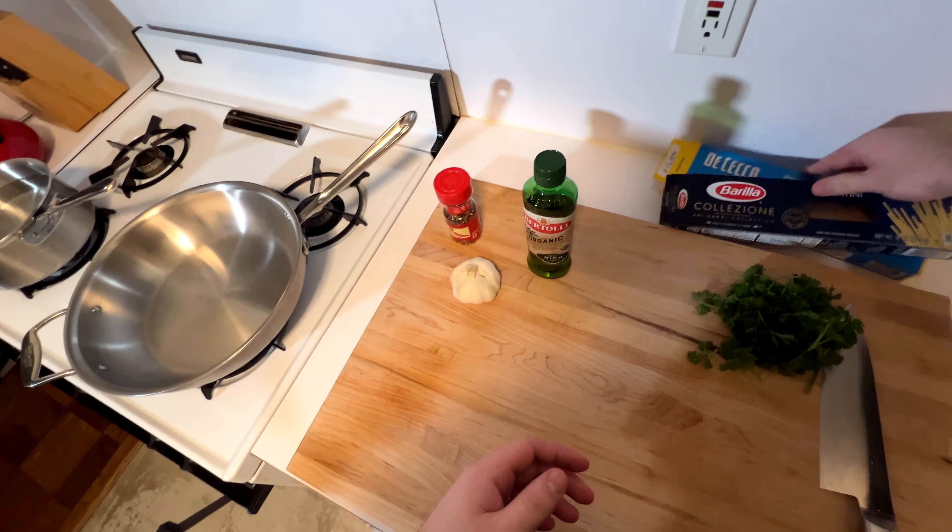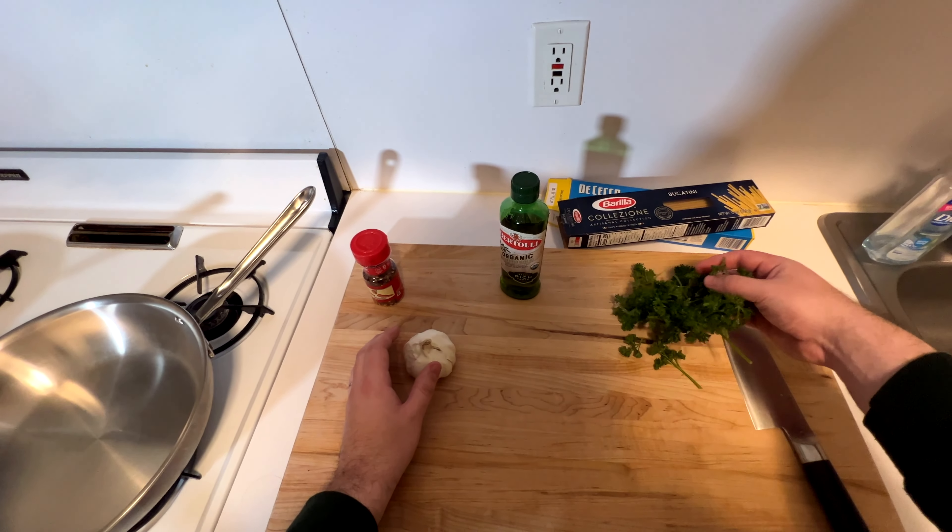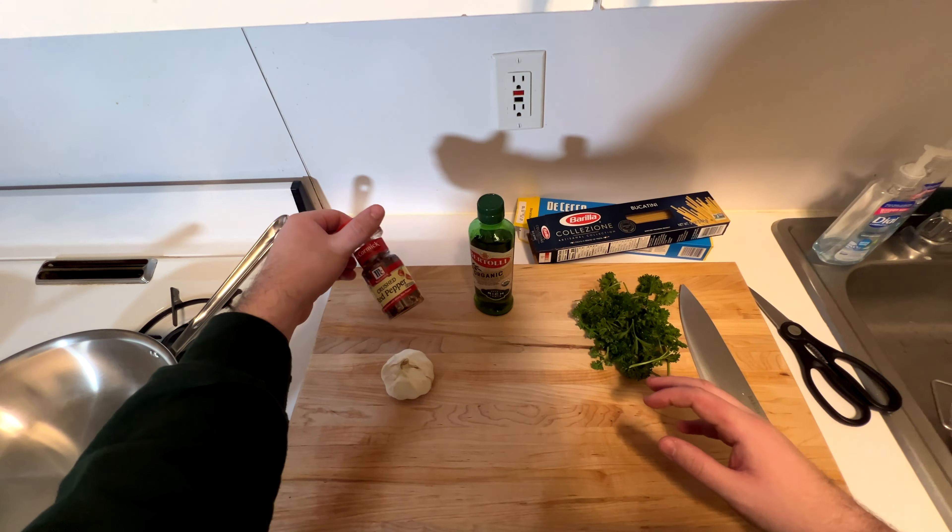You're going to need some extra virgin olive oil. Normally I cook with just olive oil, but use the nice stuff for this. You're going to need about six cloves of garlic, some parsley — I'm not a huge parsley fan so I don't use a ton — and some red pepper flakes.